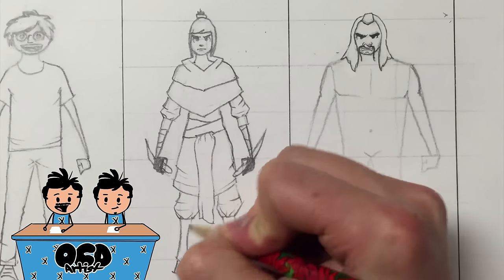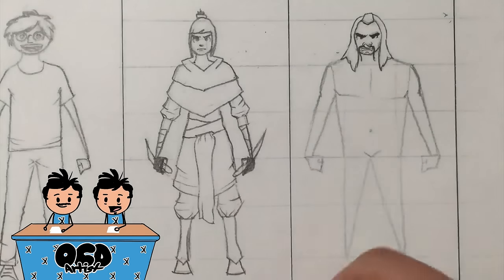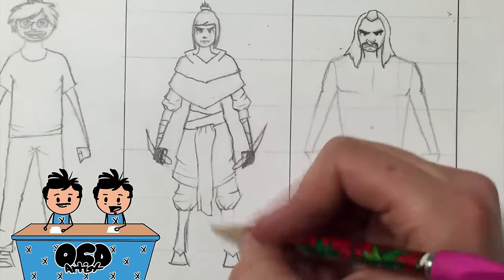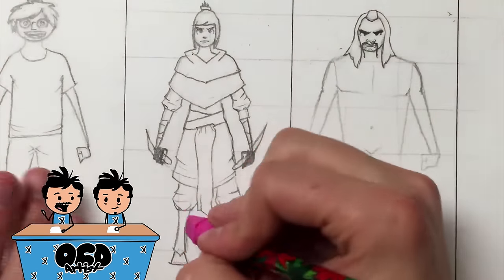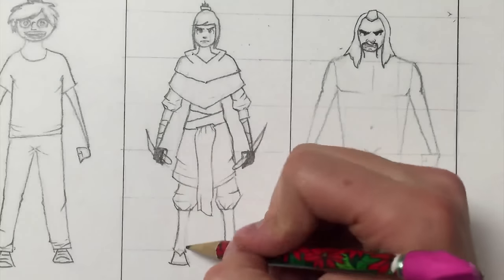Hey Mike, I think he's gonna make the shin guard skinnier. Yeah Bob, it doesn't really matter but that's the point of this competition. In this sport you gotta waste time and make changes that don't matter. The judges will definitely give him style points for that one.